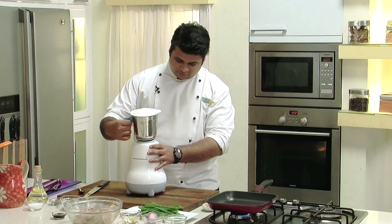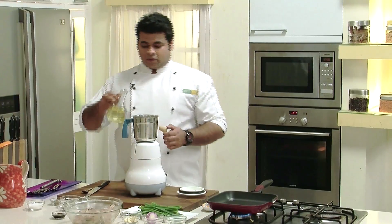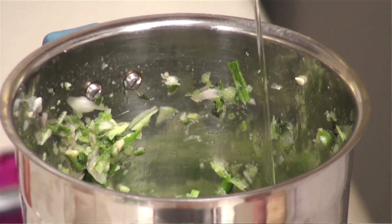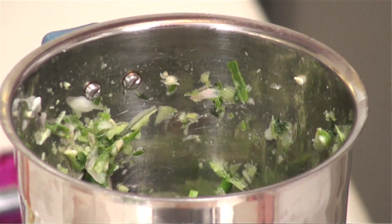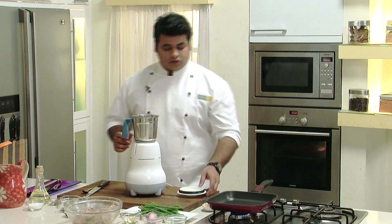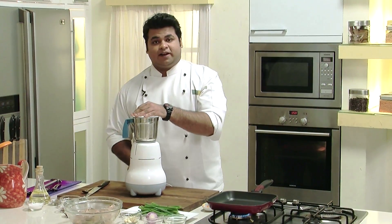Now I'll blend this. I'll put some oil into this so that it gets well blended, and a bit of soya sauce. I'm using soya sauce instead of molasses. Now we'll blend it again.